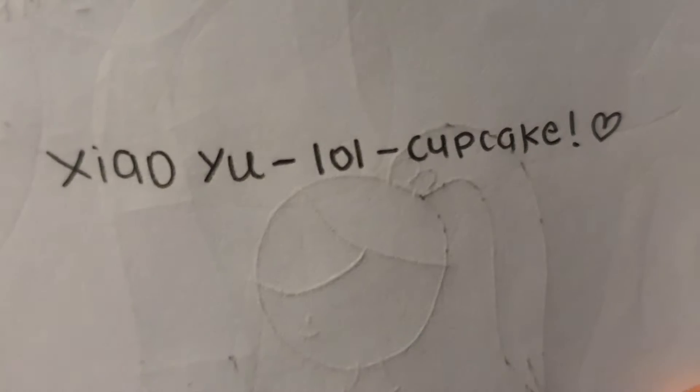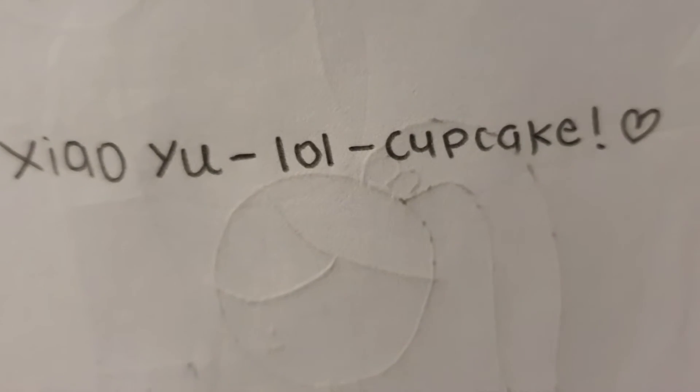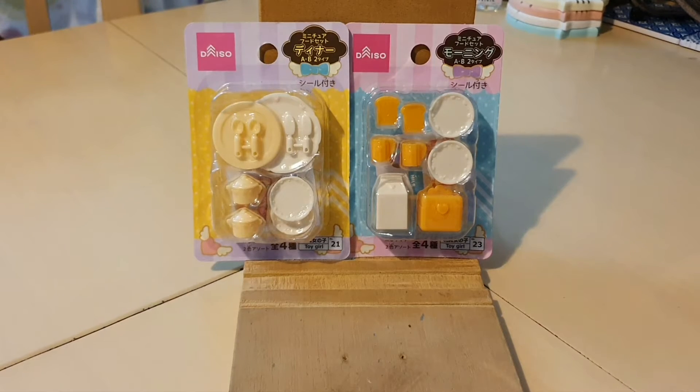Alrighty, so here is the name of the winner. Congratulations! Please DM me on Instagram and I will send you my Instagram username. Alrighty, so on with the video.